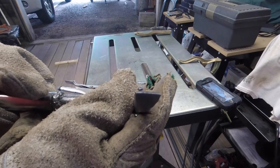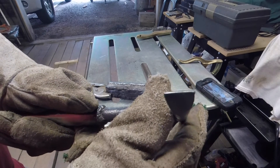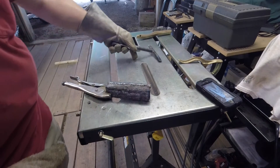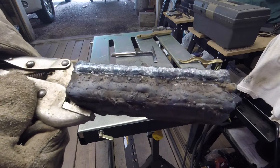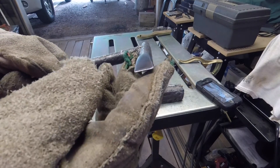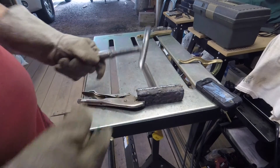It looks pretty good to me — much, much better than it was. Not a bad weld either for a rookie. I just beat the heck out of it because I really want to test out the edge on that chipping hammer. It may not be done perfectly, but for the first attempt it's a whole lot better than what it was, and it'll beat up some slag right now. Alright guys, I guess that's it for this video. Thanks for watching — see you on the next one.